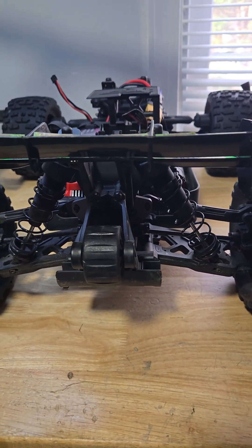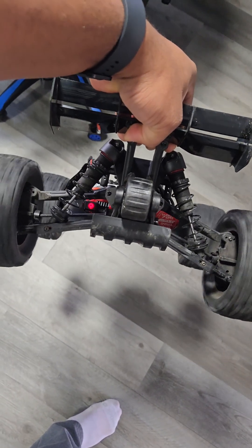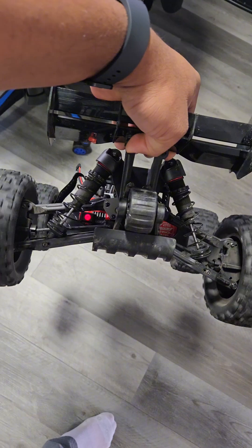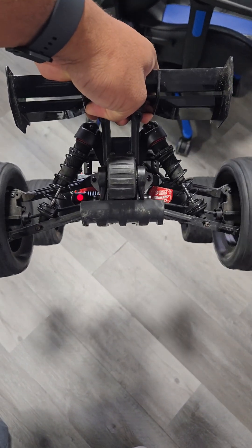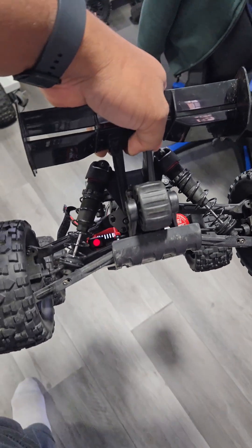Another reason I wanted to do this on this particular car — you can see that one side with the droop screw up shakes a lot more than the other side. When I go ahead and adjust it back to where I had it, all that shake is gone. That's one of the big reasons why I adjusted the droop screws for this car.